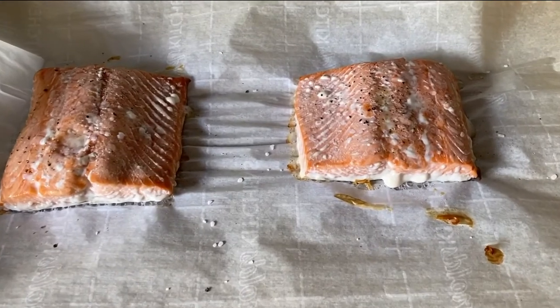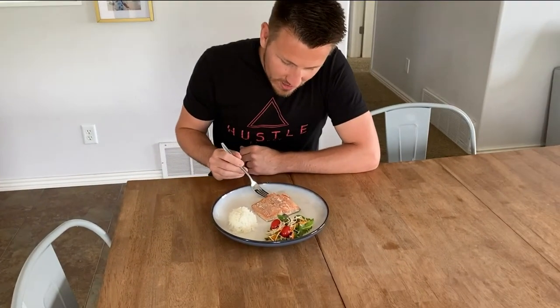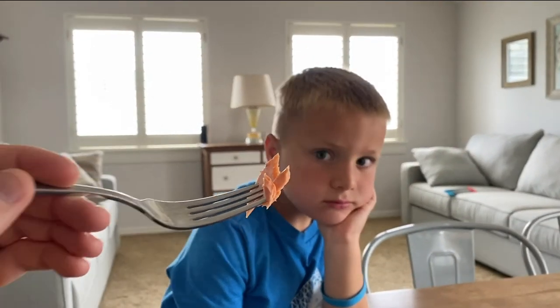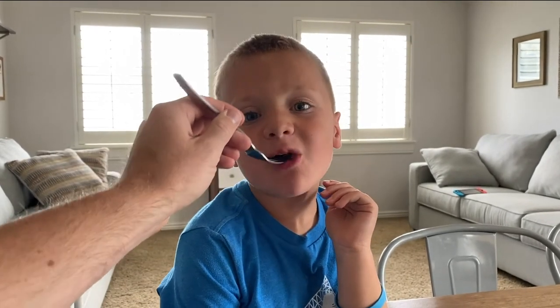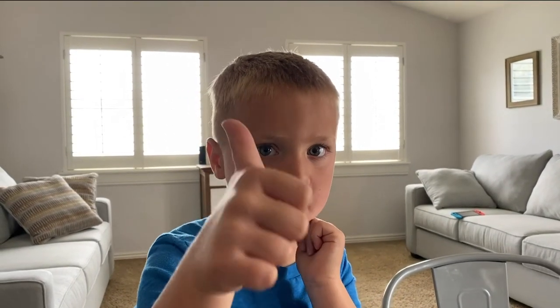Alright, just pulled these out of the oven — 450 for 13 minutes. Time to finally try the salmon. That's got nice taste. Real nice taste and it's tender. I would eat this salmon again happily. We also got the six-year-old taste test going on here. What do you think? Thumbs up? Is that pretty good? Do you want more?